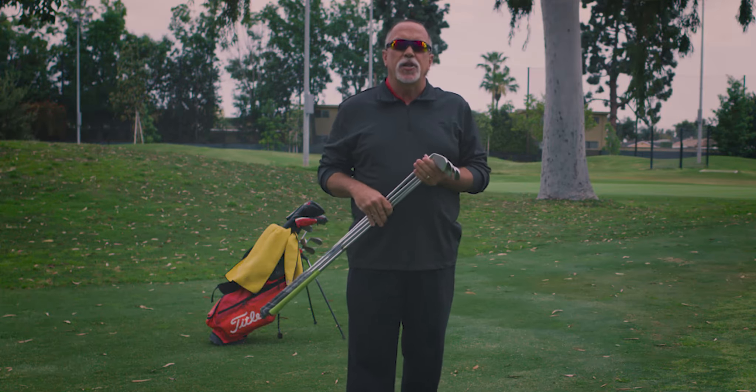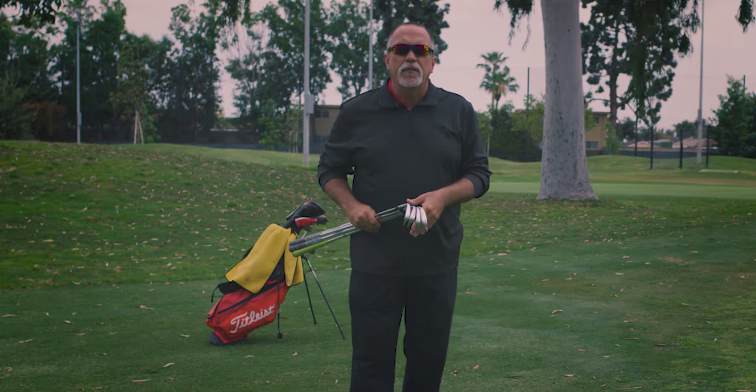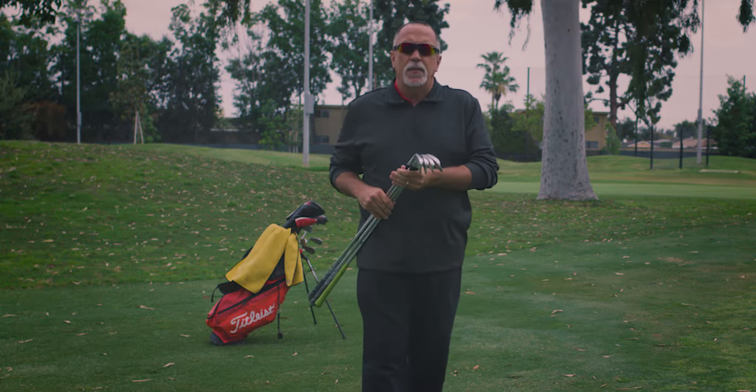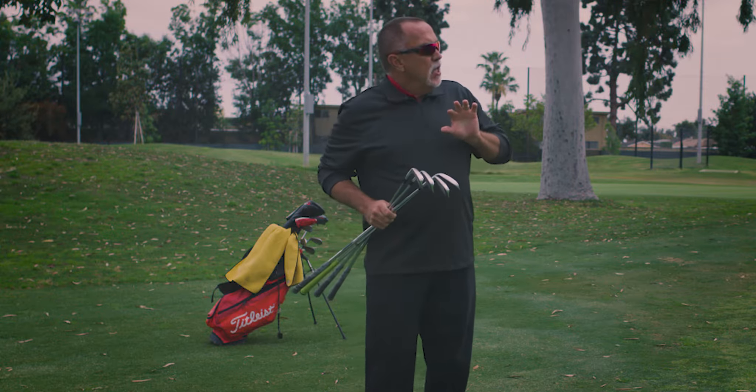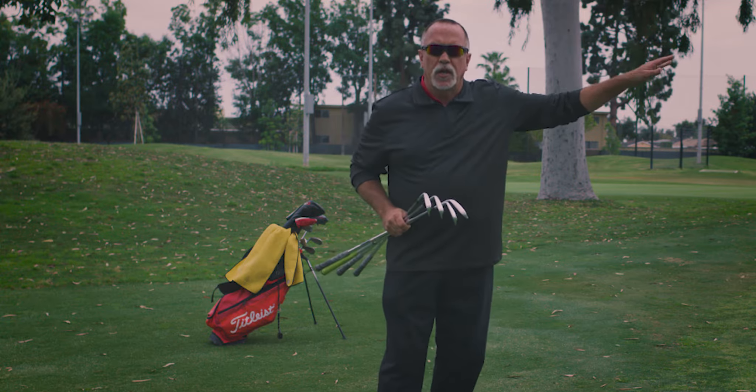Today we're going to talk about the chip and run shot, pitch and run shot, hit and roll — whatever you want to call it. It's a shot that is played lower into the green with more roll towards your target, the hole.